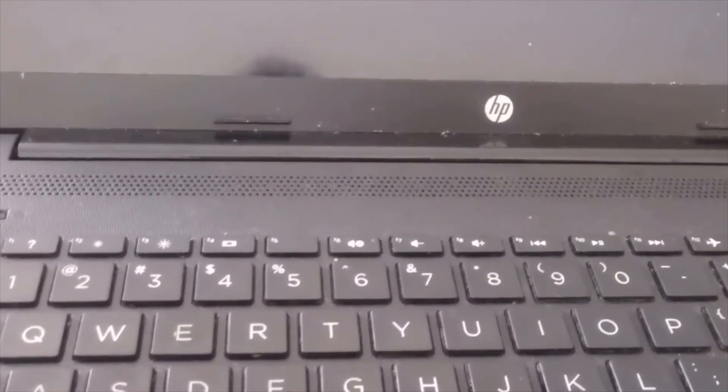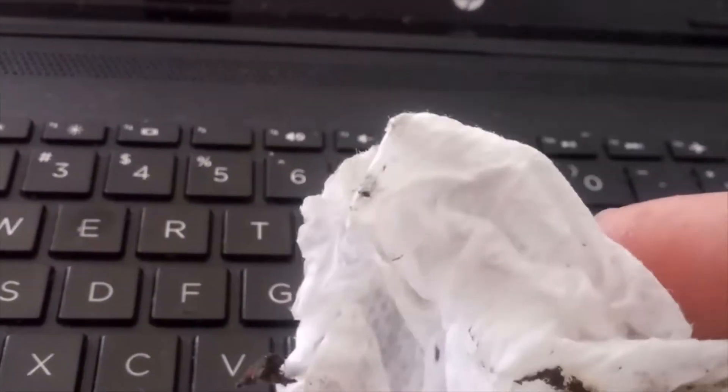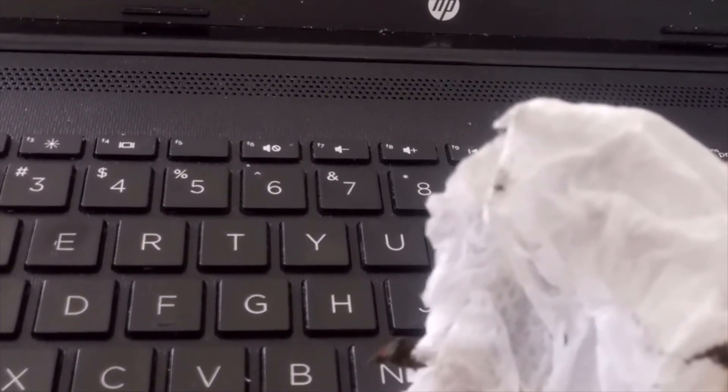It finally turned back on, but it wasn't the fan that was the issue, even though I got a lot of dust out. Look at this — I got a lot of dust. The fan wasn't the issue; the issue was actually that the battery wasn't connected right. I took the battery out, discharged the system by pressing the power button, reconnected the battery, and that made the screen come back on.